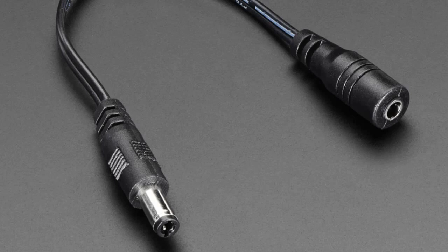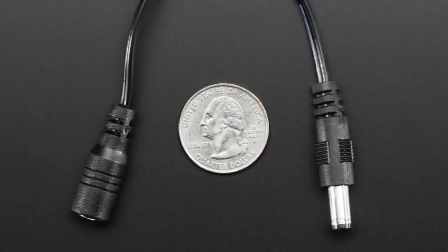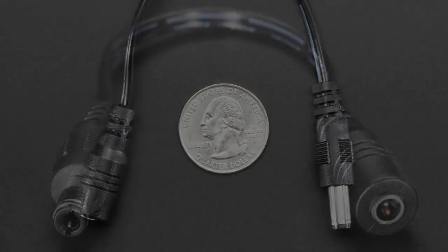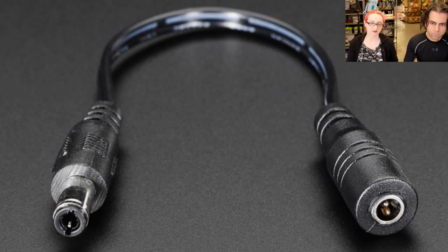This is an adapter cable and we probably should have carried it years ago, but we have it now. This adapts something that has a 3.5 millimeter outer diameter, 1.3 millimeter inner diameter DC plug to the more standard 5.5/2.1 millimeter. You don't normally bump into these, but all of the solar panels from Voltaic have this smaller connector. That's cool — we're down with that — but you may want to use it with our solar charger.